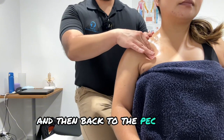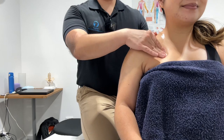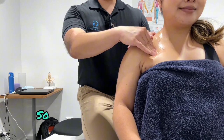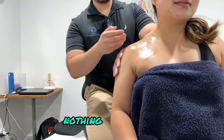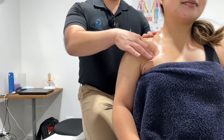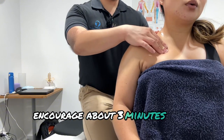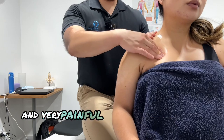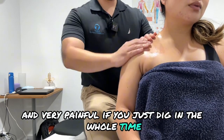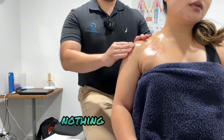Then back to the pec minor. It should be a good kind of pressure — nothing too painful. I usually encourage about three to five minutes at most, as it can get very sensitive and very painful if you just dig in the whole time. So three to five minutes of pressure, nothing too painful.